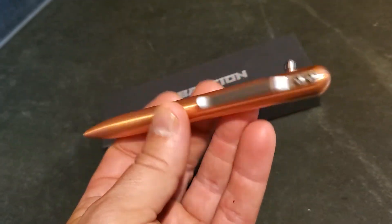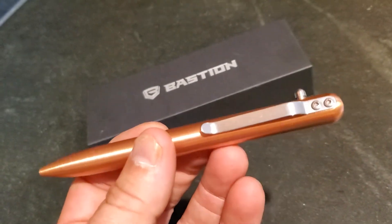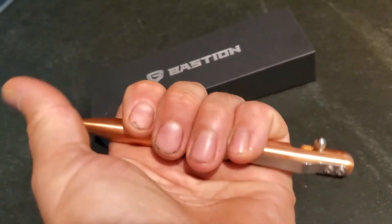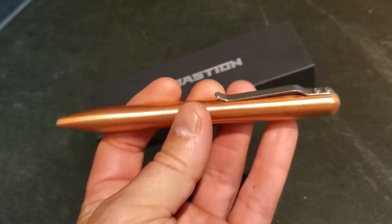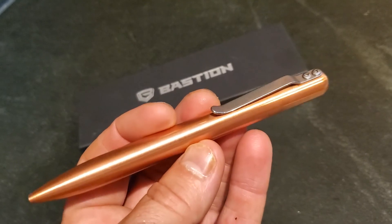All in all, this is a lovely pen to carry with you every day. Personally I prefer the copper — I think it's the nicest, most striking one they do, but you've got four different metal options. It's a great everyday carry pen with a couple of extra functions: it's sturdy enough to break glass or be used for self-defence if you want that. I also think it's nice enough to be given as a gift.